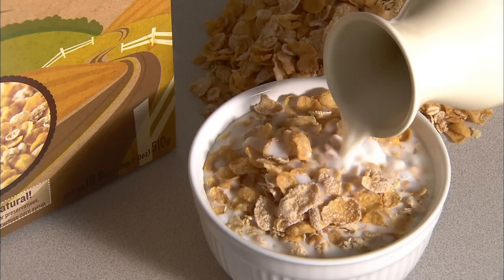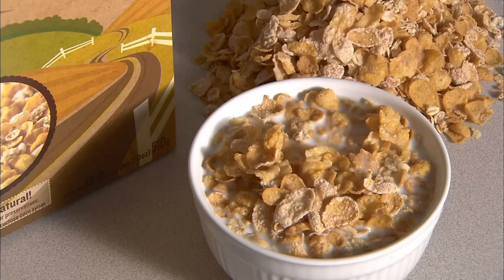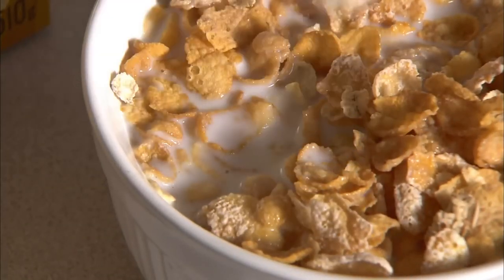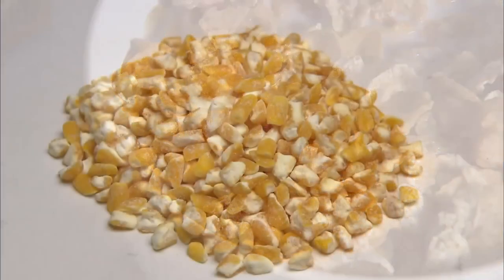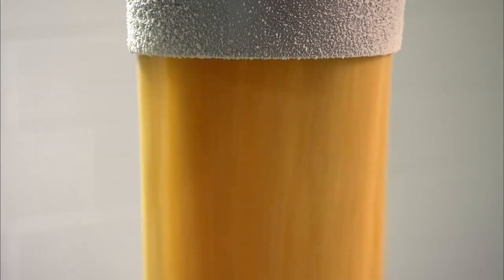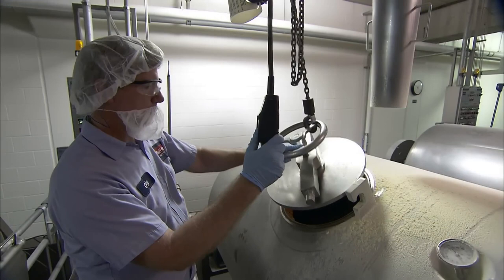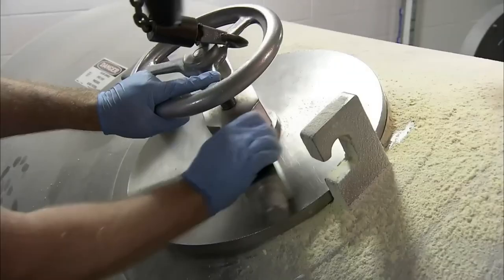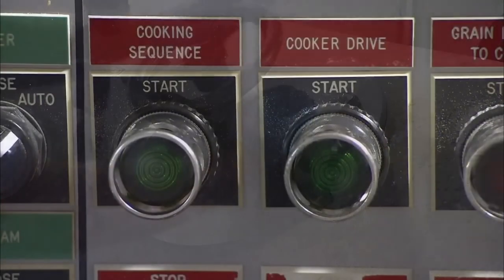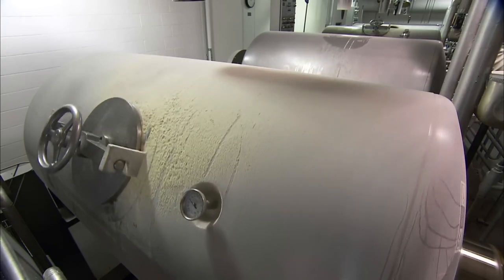Half the flakes are frosted and half aren't. There's honey, rolled oats and rice in the granola. To make the corn flakes, they start with kernels of corn. They measure out a specific amount and release it into an industrial version of a pressure cooker. The operator locks the lid and the system pipes water and flavourings directly into the cooker, which rotates for an even distribution of heat and even cooking of the grains.